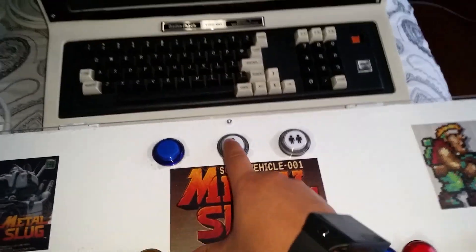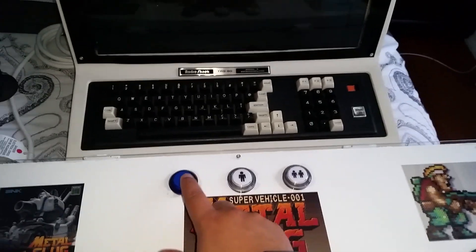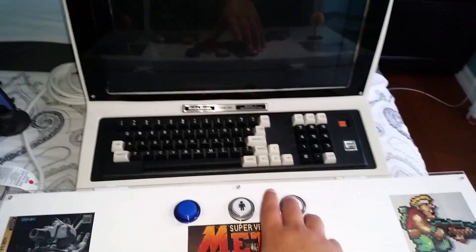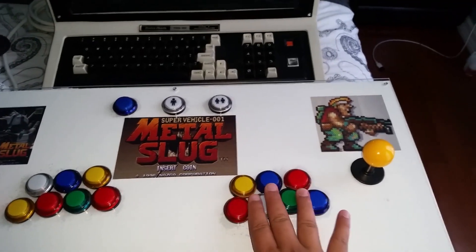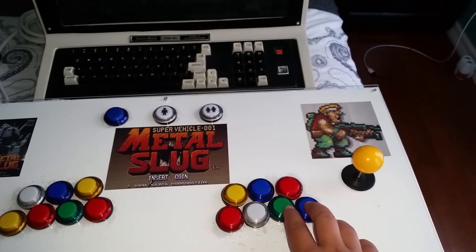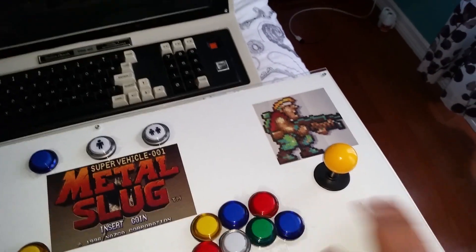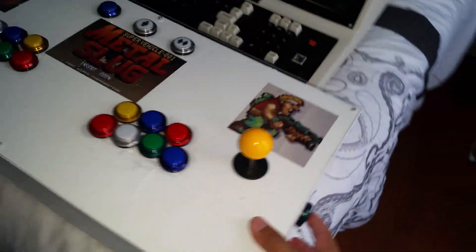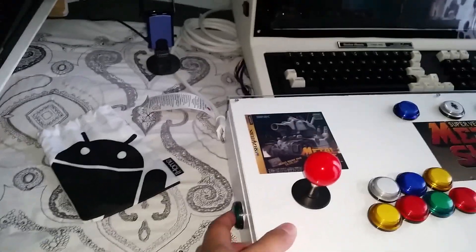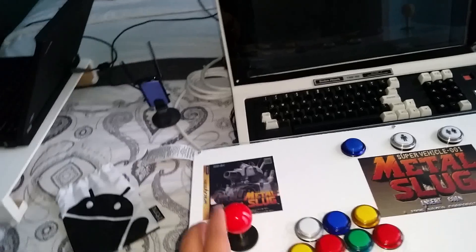Over here you can see the original coin buttons, so I have unlimited coins. This one is for player one and player two. I have seven buttons on each player — or eight if you count the one over here, which is only for playing pinball, one on each side per player. It's actually really responsive.